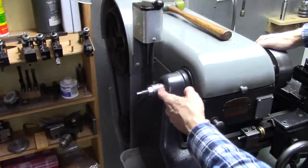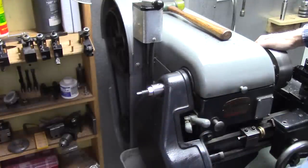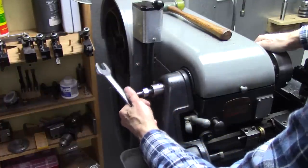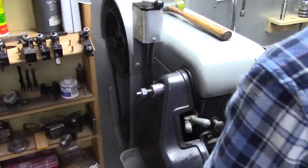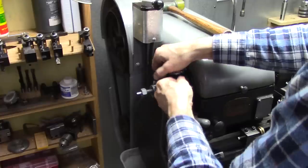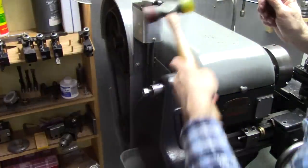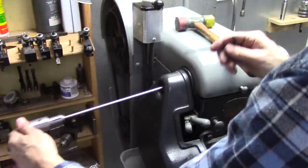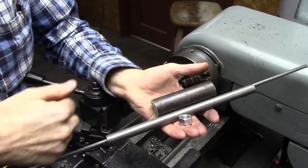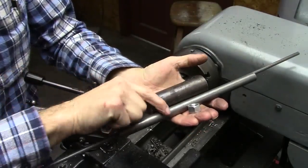Of course, every lathe is different. This one's got a spindle that's slightly over three-quarter inch — pretty small. But this is exactly the same as what we're going to build.